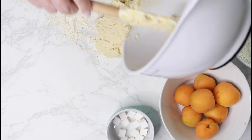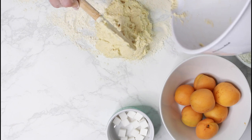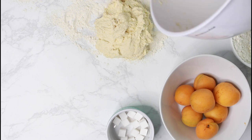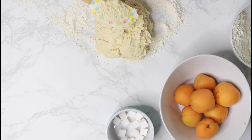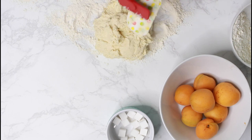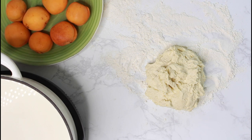Even though I squeezed out a whole lot of liquid, the yogurt still released more liquid and made the dough very soft. If you run into that problem, just add more flour — as much as necessary to make the dough workable. I ended up adding almost one cup of flour, but be careful not to add too much flour as the dumplings will lose their light texture.